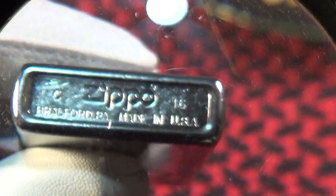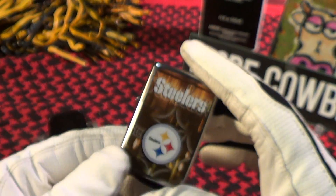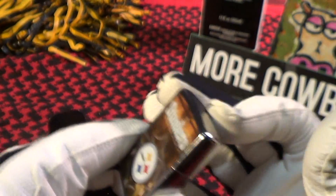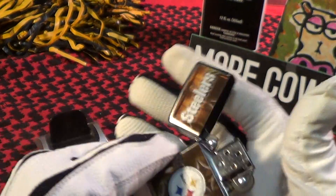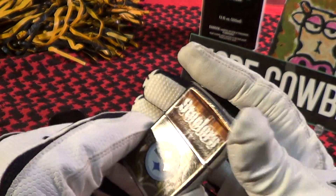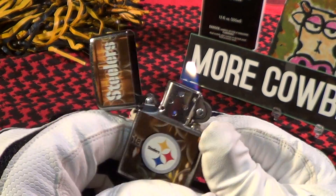This Zippo was made in what appears to be C of 16, so that's March of this year — pretty new Zippo. Got a really good sound. Steel insert. Fires up pretty good.